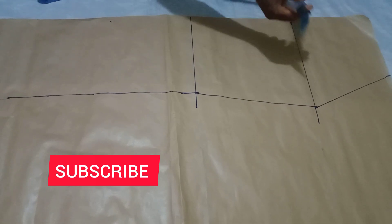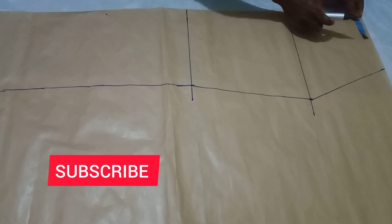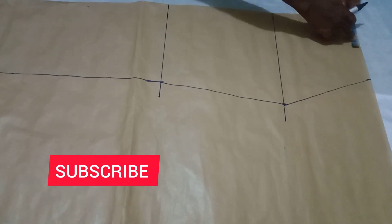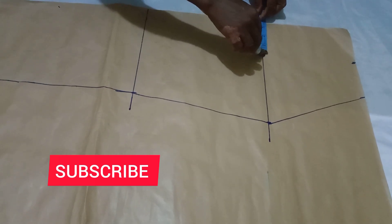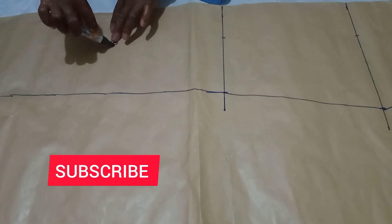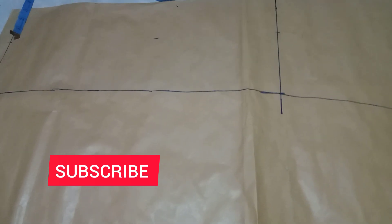From the waist, I will mark 4 inches to get a straight line down. I'm marking 4 all the way down the length. After marking, you use your ruler to rule the line down as well. That is the 4-inch mark throughout to the full length.